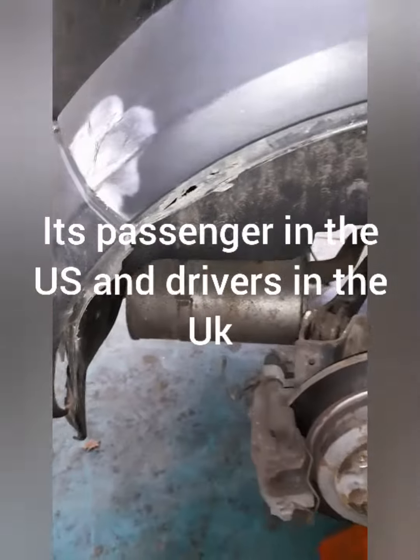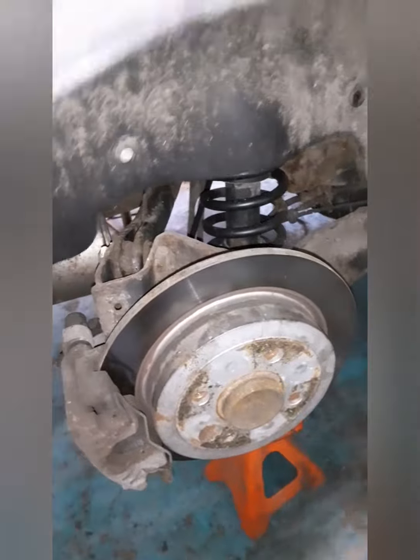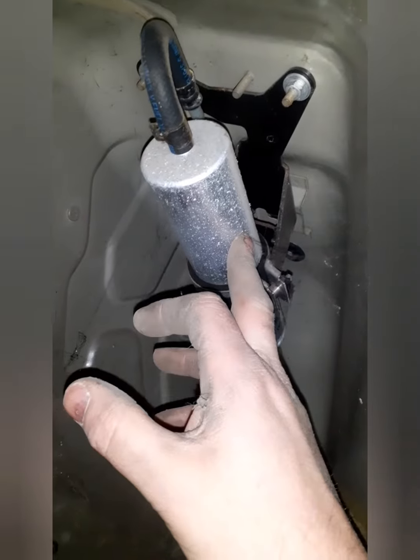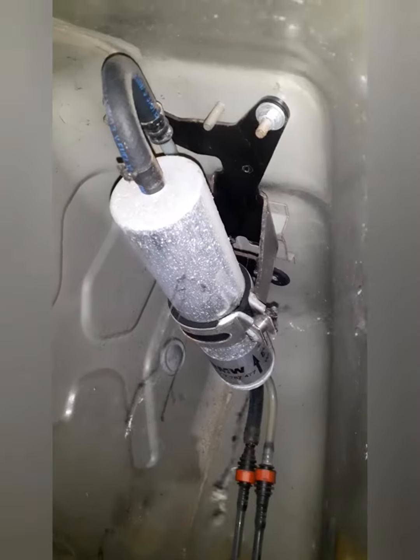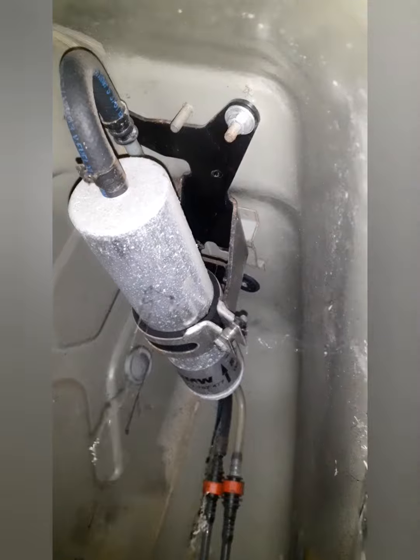It's behind the passenger rear wheel arch. As you can see, I've got the wheel off. I've undone the clips and screws for the under tray — that's now off. You can see the fuel pipes run up there and into the canister. There's a jubilee clip on that side and one on the far side. Undo the mounting bracket and that's it — should be a two minute job.